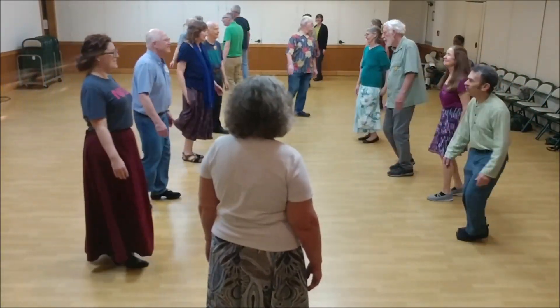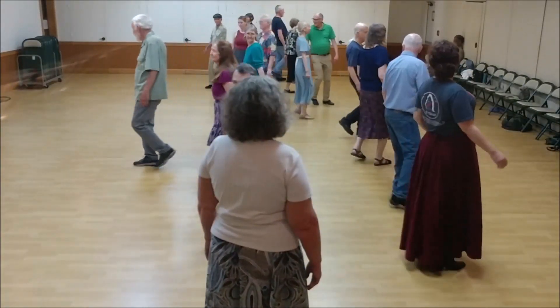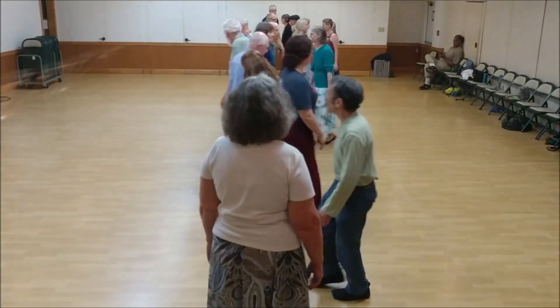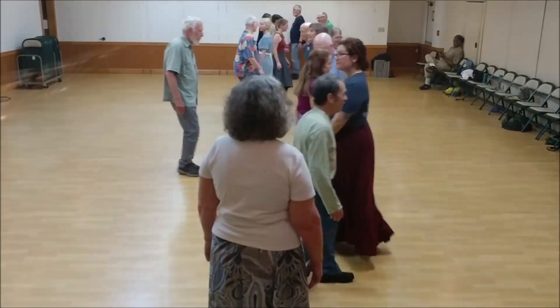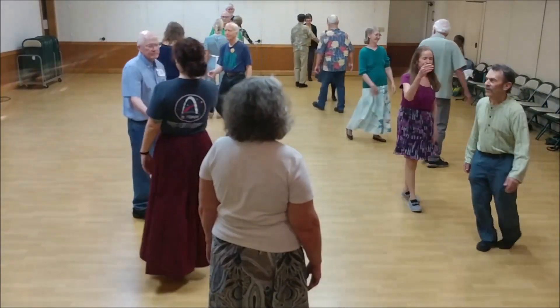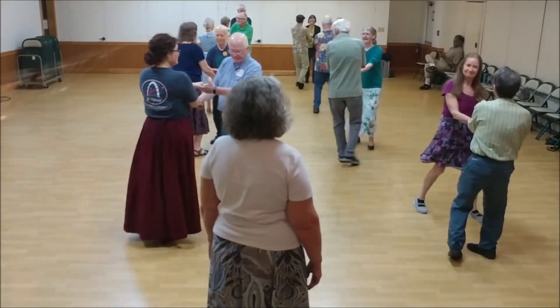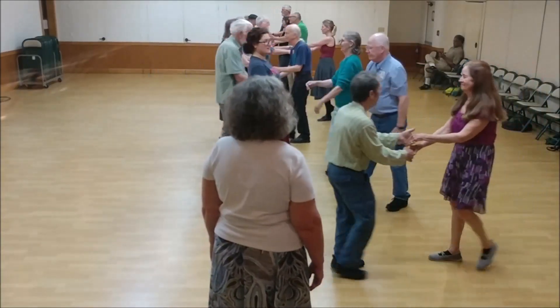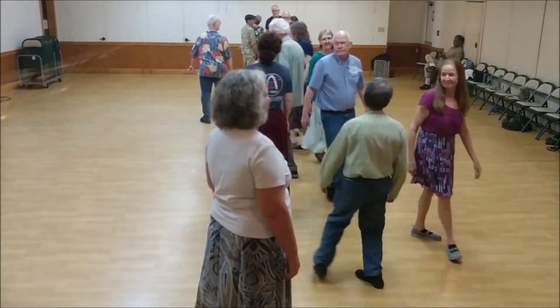Face your neighbor. Pass left shoulder. Now face out and do it again. There's your partner. Head back up. Right shoulder walk around. Last time.